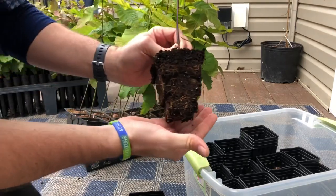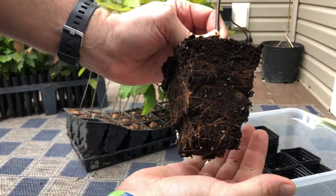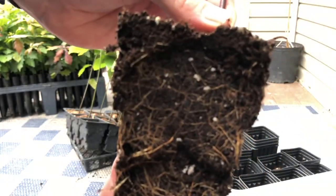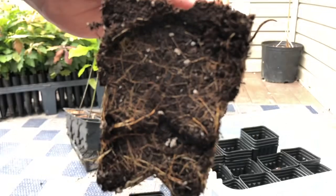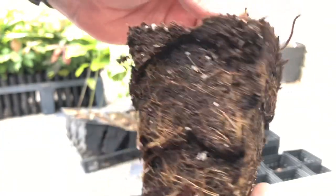You can see a really good root structure here on these Rootmakers. They're air pruned, so you see some nice root structure there — that's about two months' worth of growth.